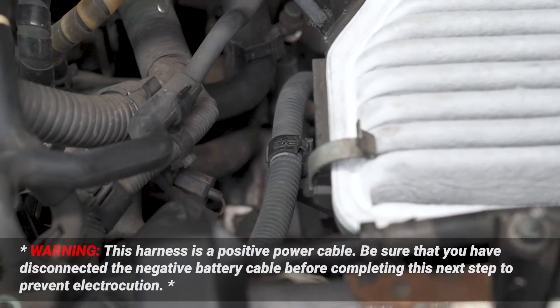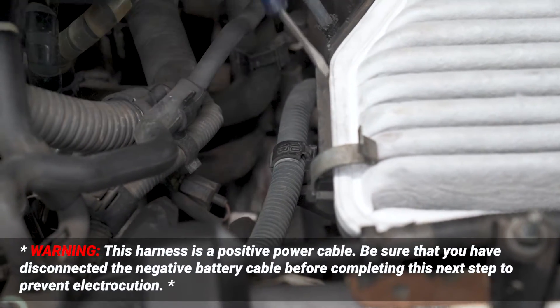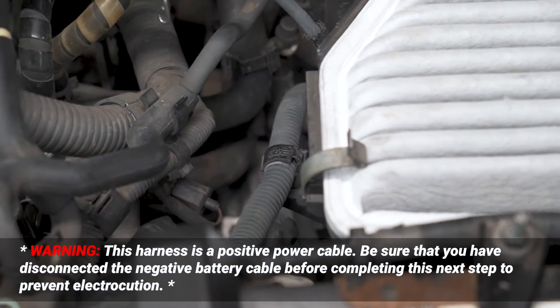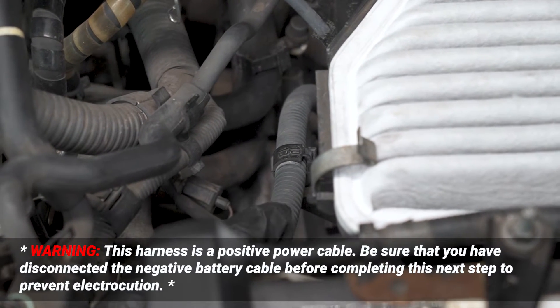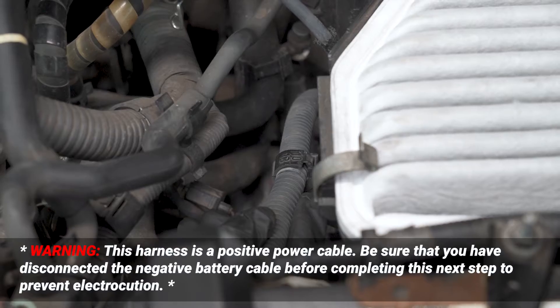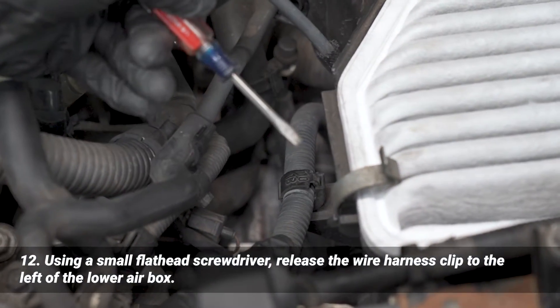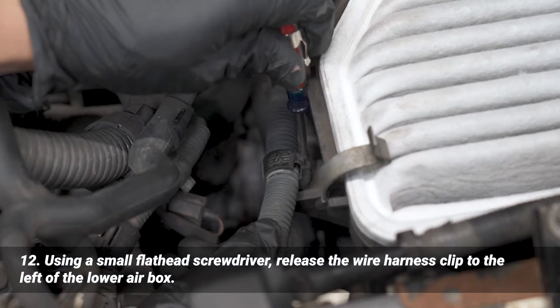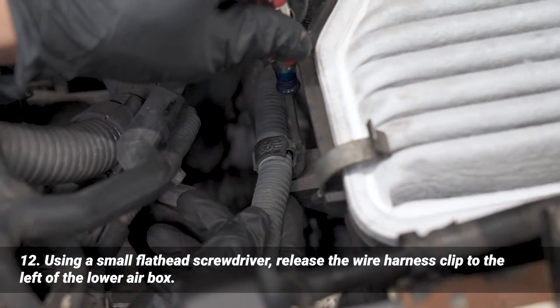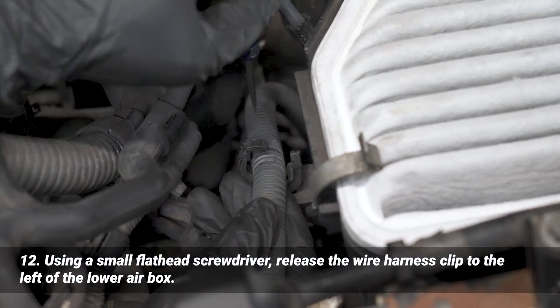Next we're going to have to disconnect this battery cable from this clip — this is for the starter, which is why we want to disconnect that negative cable, especially when you're working with battery cables. We're using a small flathead screwdriver. I'm just going to slide that in here, give it a nice quarter turn. You'll hear it click and that should release it right there.